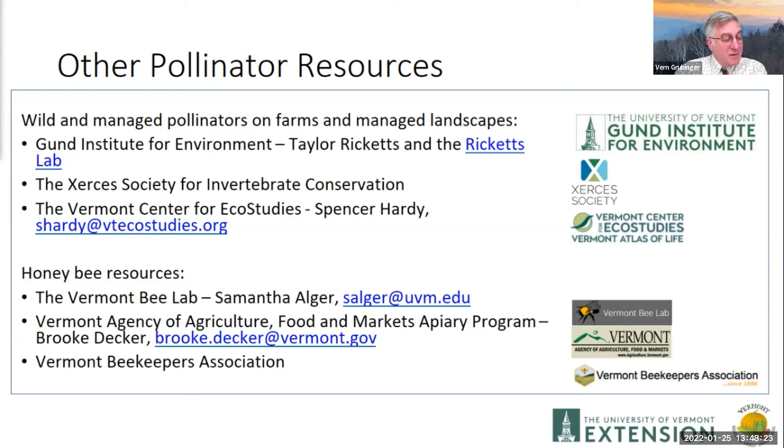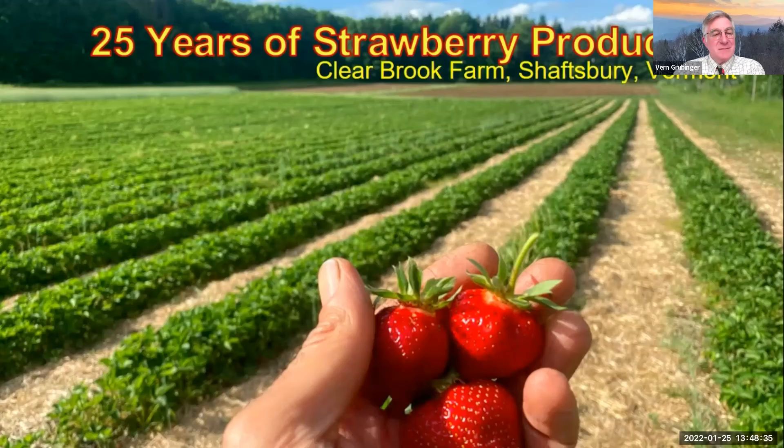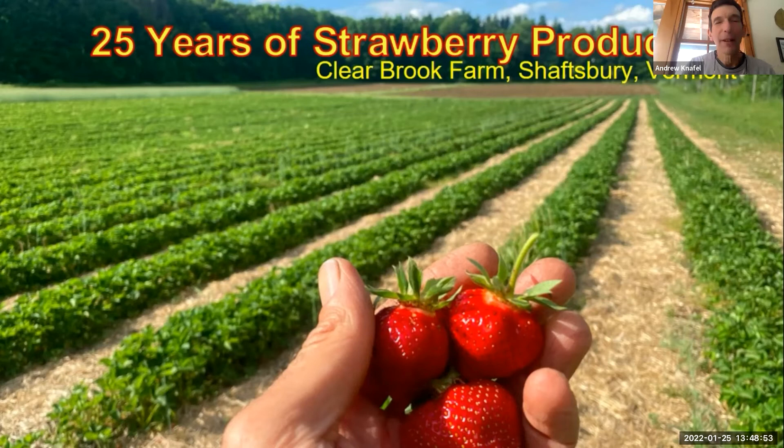Andrew Knapel of Clearbrook Farm in Shaftesbury, growing strawberries for many years, and we'll share some of the lessons learned about different systems. Thank you for inviting me to talk about strawberry production. It's something I'm not always very confident about when I go into the season, but we seem to get by. In some ways, strawberries are very forgiving.